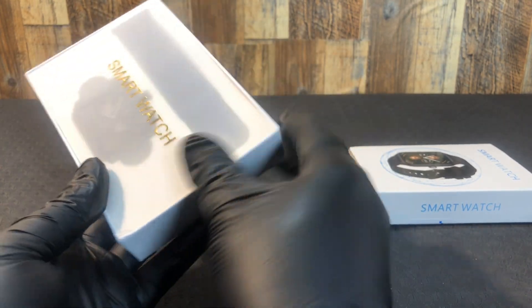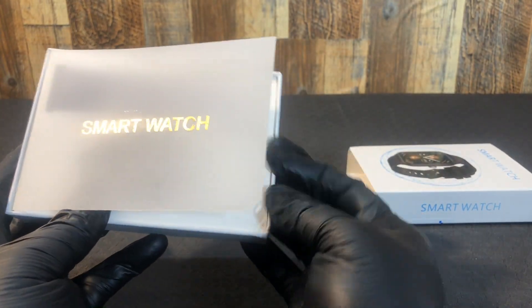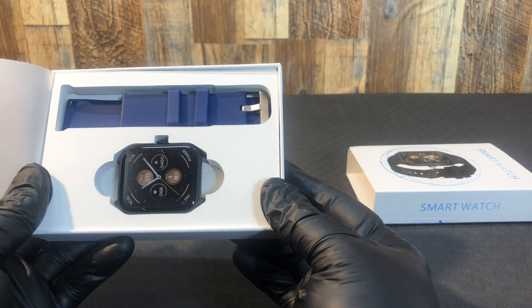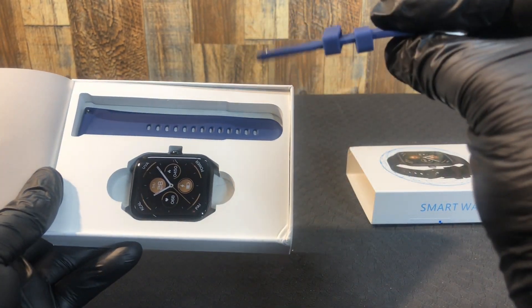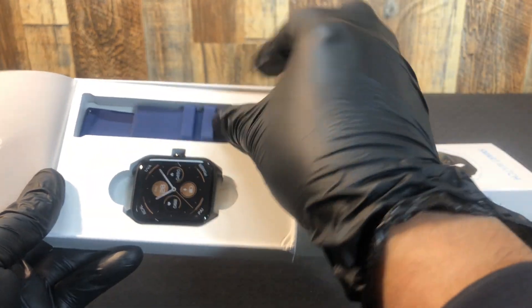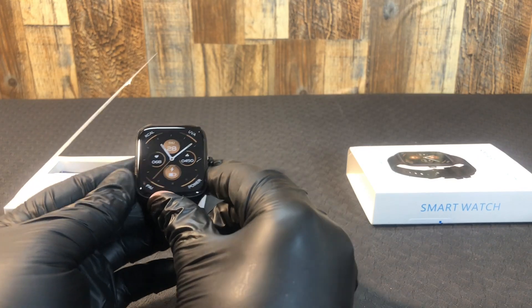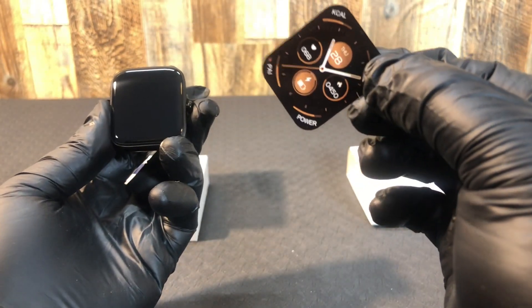They have that packaging — like in the olden days, this kind of a thing. It's like plastic, looks like a see-through parchment kind of thing — kind of neat. Silicone style watch band inside, and that's not the actual watch face.